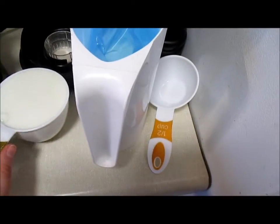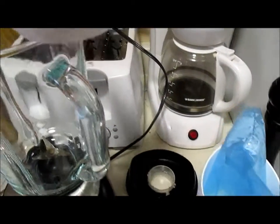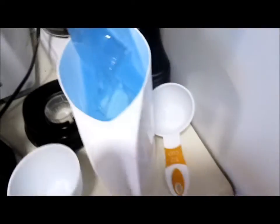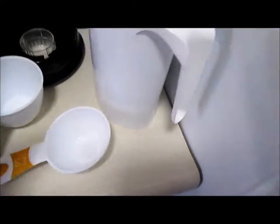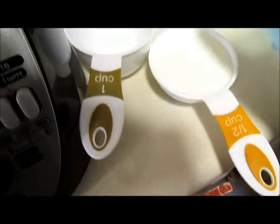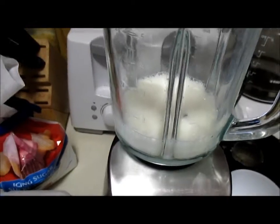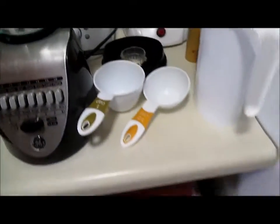I just realized there are measuring markings on the side of the blender. I know that dark rum is better but I only have white rum, so it's going to be white rum — and that's half a cup.